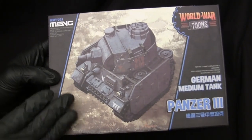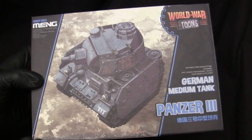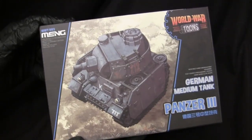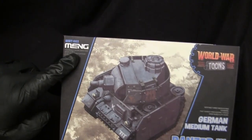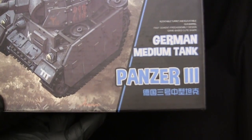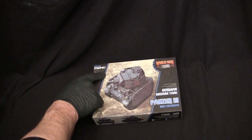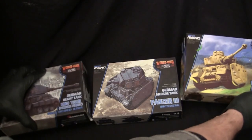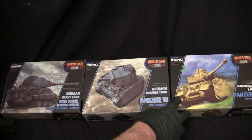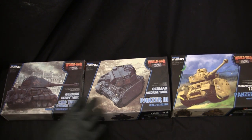Starting with the graphic design — the vehicle's illustration is decently rendered, which is a trait shared with the other World War Toons vehicles. It has these two diagonal lines that come across the two ends, the Meng logo, the World War Toons logo in this little gear, and other information in a cartoonish type font. The reason Meng has this type of graphic design is that if you take two kits and line them up side by side, they create a really cool banner effect, which was done for a retail setting.